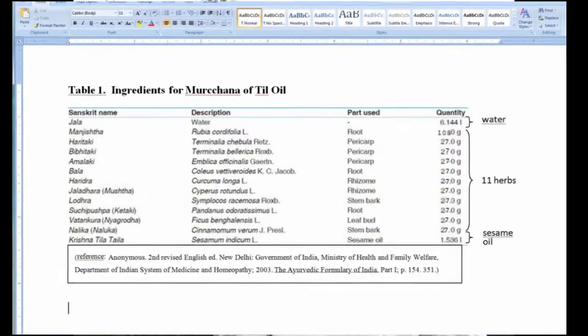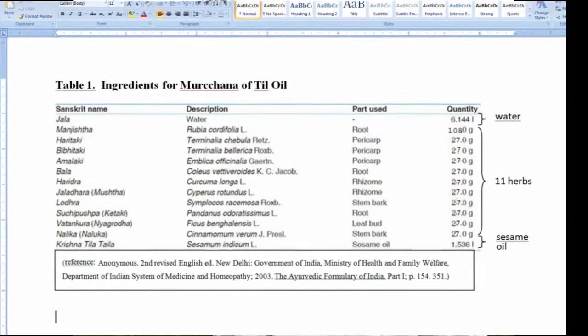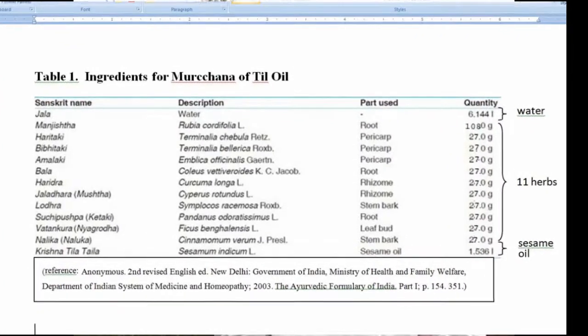In a separate procedure, which can be simultaneous, the base oil — usually sesame oil — needs to be purified prior to being used. This process is known as murtchina. Both herbalized oils and herbalized ghees require this procedure. The purpose of murtchina is to remove any impurities, moisture, mal-odor, ama, or anything impure from the oil. This process also improves bioavailability and enhances shelf life. The three ingredients required for murtchina of sesame oil are: one, water; two, a specific group of 11 herbs; and three, raw sesame seed oil from either black or white sesame seeds.